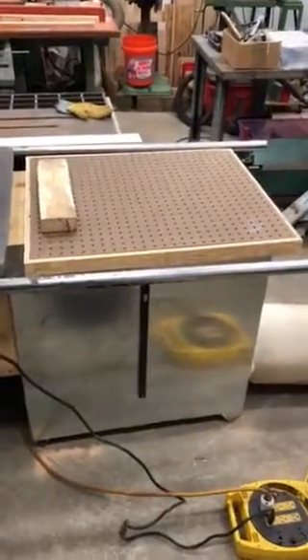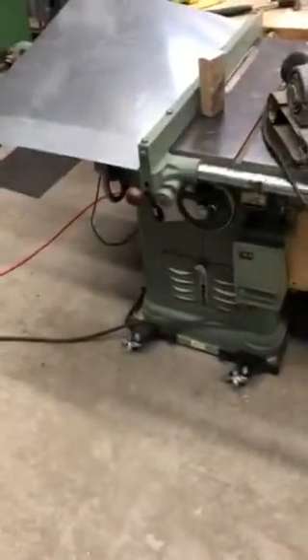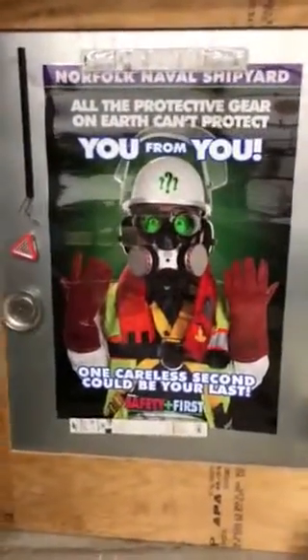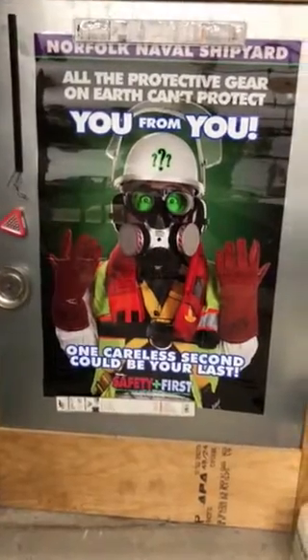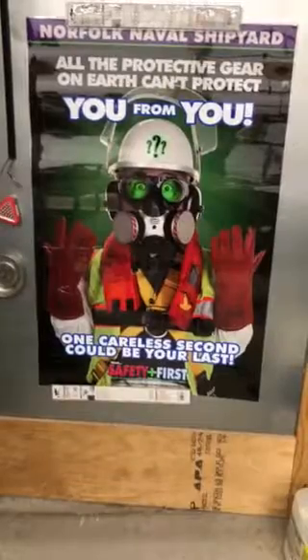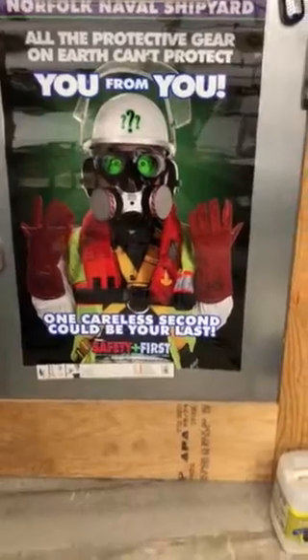Continuation of my dust collector, sanding table combination that I hooked up on my Delta saw. Just before we start, always remember, kiddos, think safety first because there's no need for first aid when you think safety first. And all the protection gear on earth can't protect you from you. One careless second will be your last.